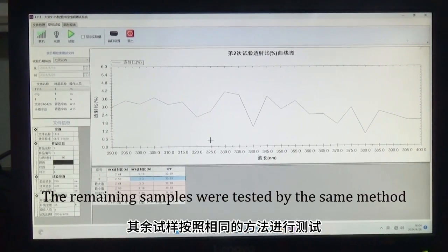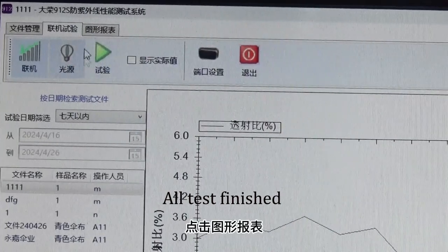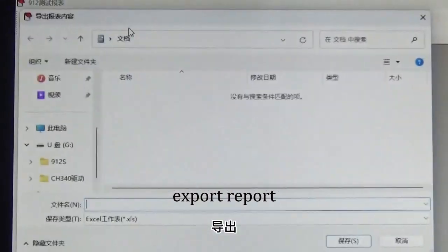The remaining samples are tested by the same method. All tests finished. Click graphic report. Export the report.